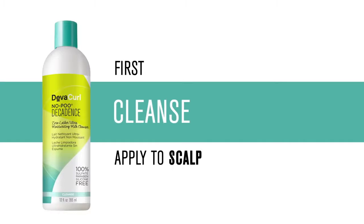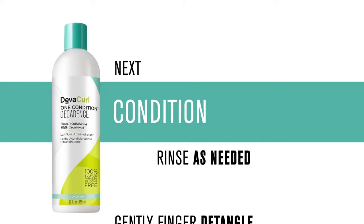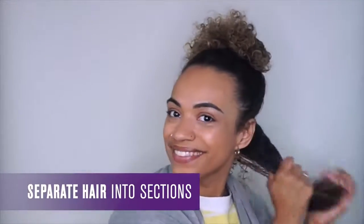To cleanse my hair, I typically use DevaCurl No-Poo, and I follow up right after with One Condition to detangle and condition my hair. Before styling, I always leave a bit of One Condition in my hair for extra moisture. Achieving this look was extremely easy with Super Stretch — the product has the perfect consistency to provide enough moisture and hold.